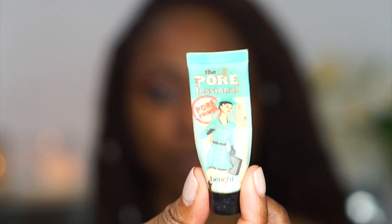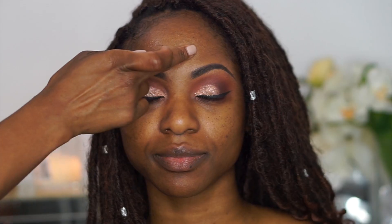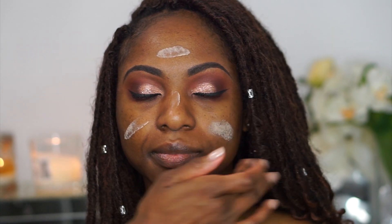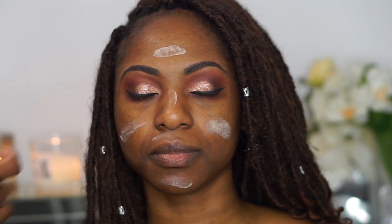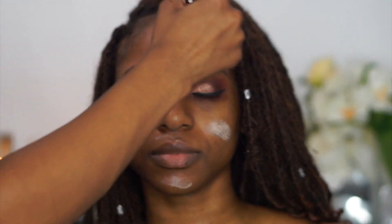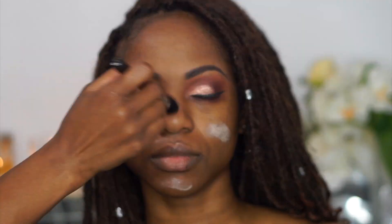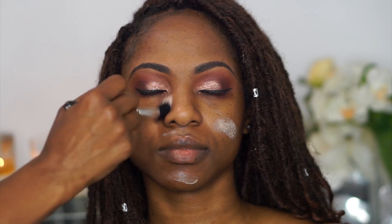I'm just wiping away any fallout from under her eyes so it doesn't mix in with her foundation. Then I'm going in with the Benefit Professional Primer — this primer is worth the hype. It controls oily skin, smooths pores and texture, and helps your foundation stay flawless throughout the day. I'm blending it into her skin with a duo fiber brush from MAC, but you can use fingers, a Beauty Blender, whatever you like.